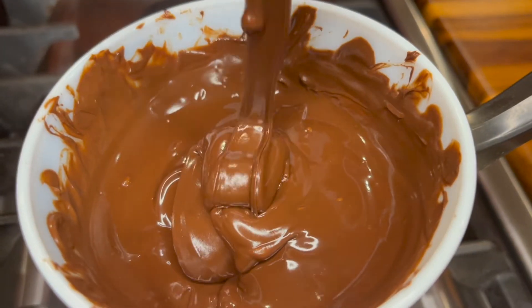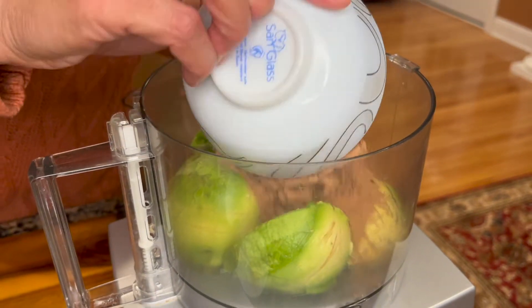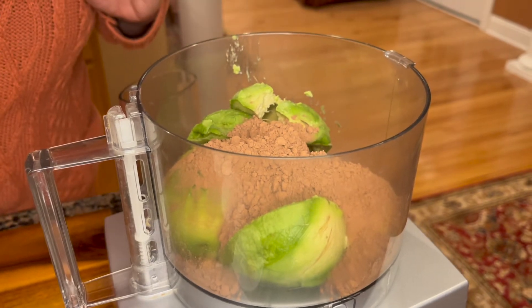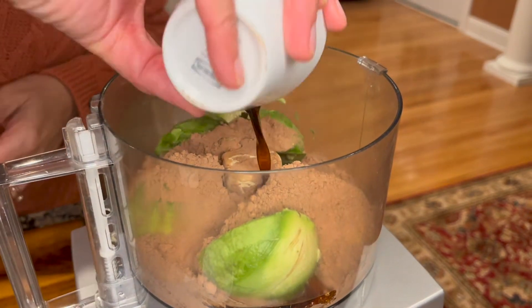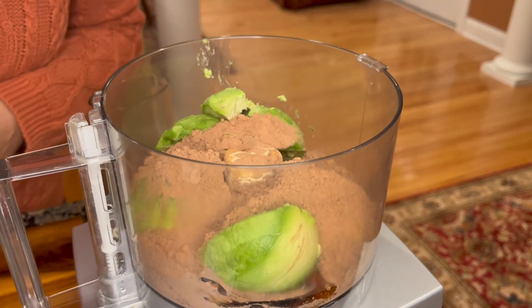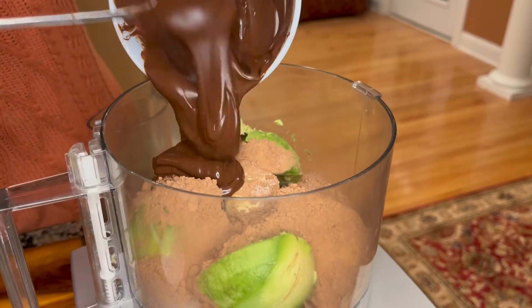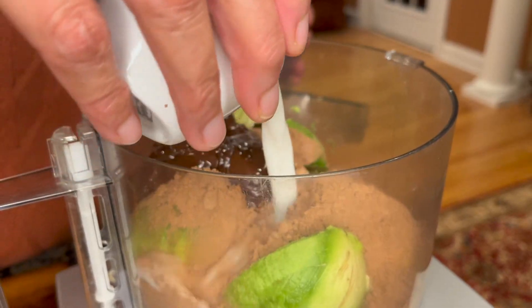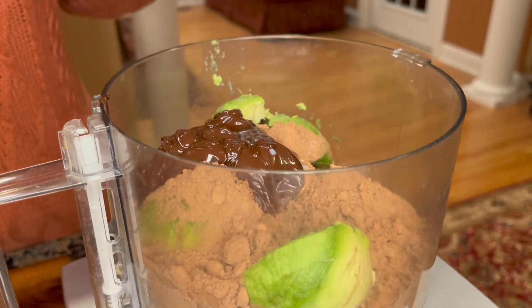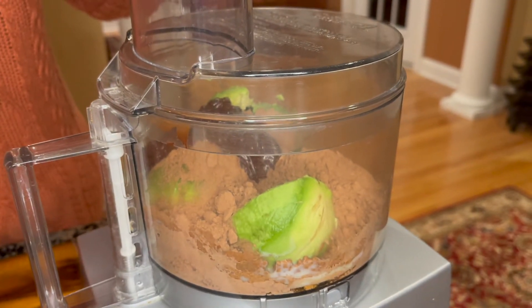Our chocolate is nicely melted, so now we are going to move to the food processor. We are going to add our cocoa powder, maple syrup, vanilla extract, salt, and our melted chocolate. We add in our almond milk and now give it a nice pulse and a good blend.